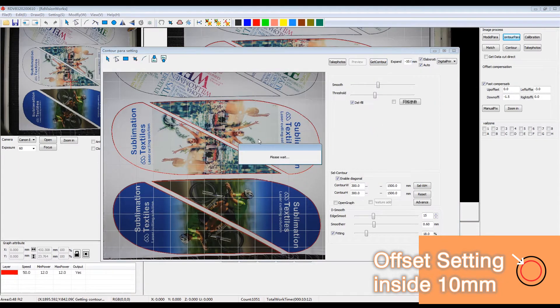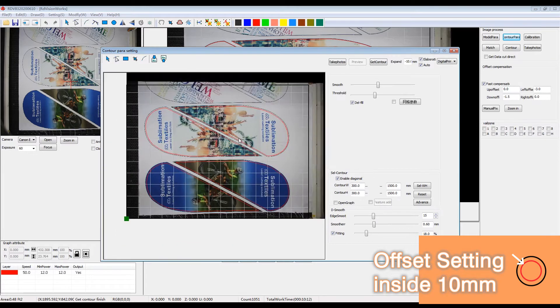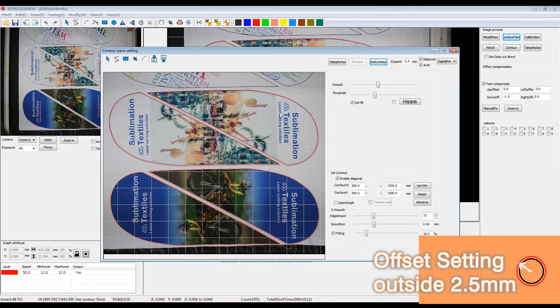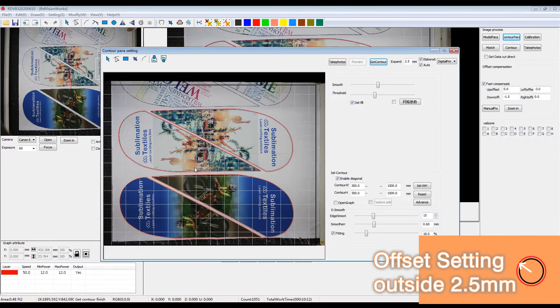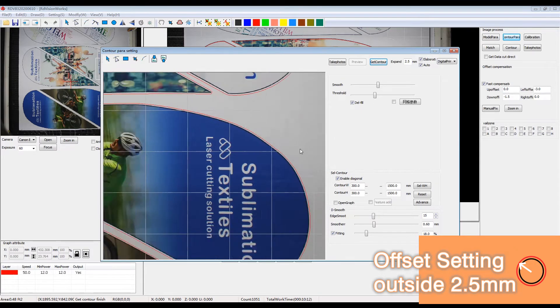In the software, there is an offset setting function that allows you to set the offset distance of the actual cutting pattern away from the printed contour — either expanding the actual cutting pattern or narrowing it. That's convenient and flexible for your following production procedure.